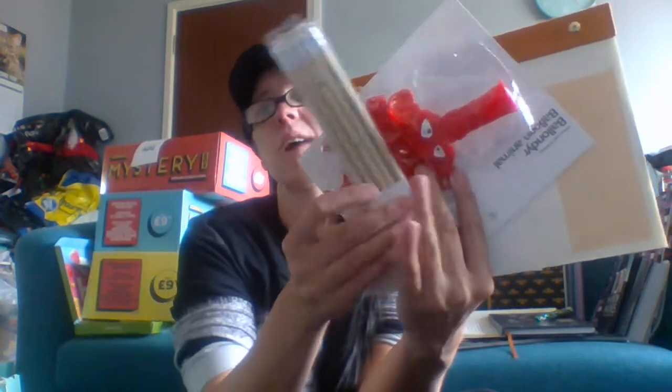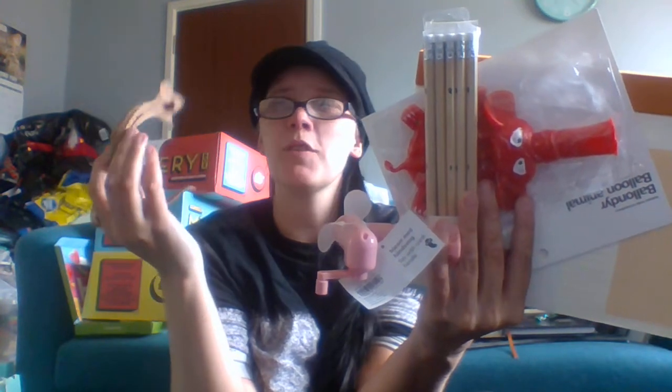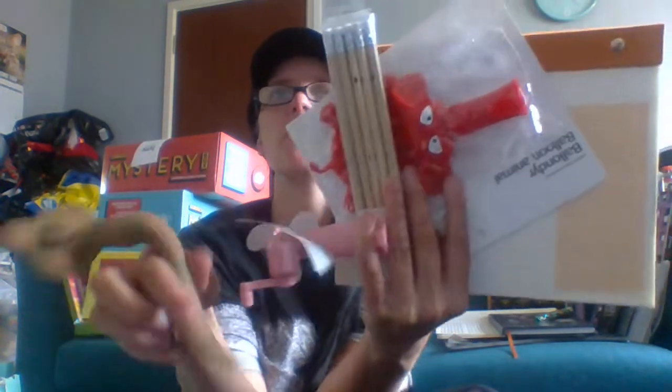So that was everything in the bag. For three pounds we got: the notebook worth a pound, the elephant worth a pound, pencils a pound, the mini fan probably a pound, and then the slithery snake which was probably 75 pence to a pound. So you got maybe four or five pounds worth of value here for three quid.